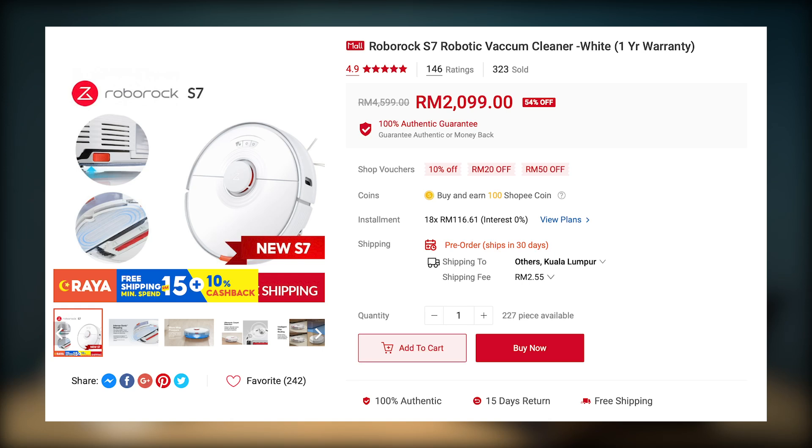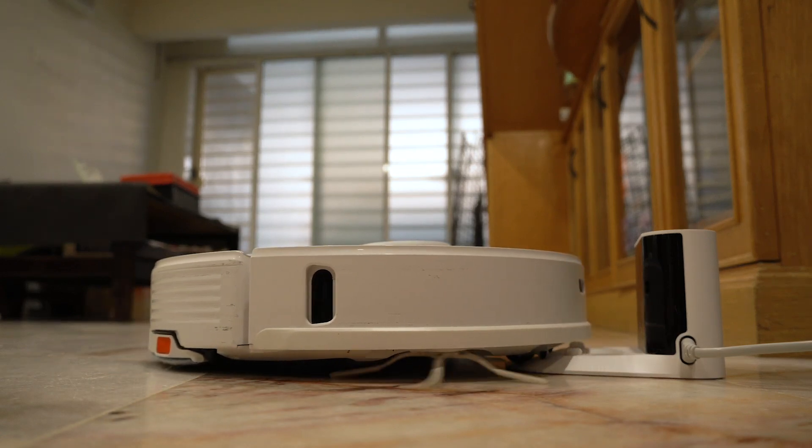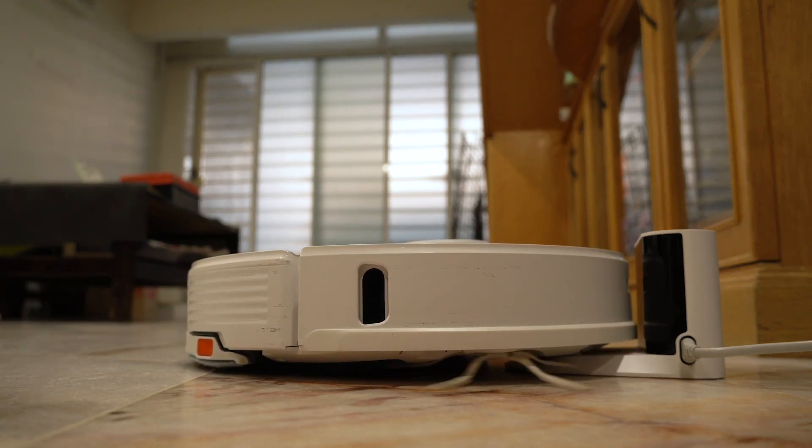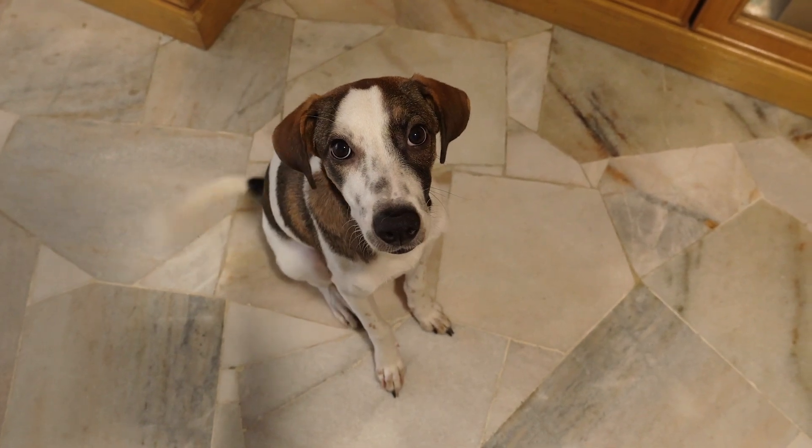Let's talk about its price. The Roborock S7 carries a hefty price tag of RM2,099 at the time of this review, and if you combine that with the maintenance cost, it is definitely not a cheap investment. But after using the Roborock S7, I understand why people would get a robot vacuum. One of the biggest benefits is that they are super easy to use. Once the vacuum is programmed for a given space and time, you are basically set. It's crazy how they can remember the layout of your space and once they're done cleaning, they'll find their way back to the charging station. Plus, if you do own a pet that sheds a lot, you'll be really glad to have this thing around.